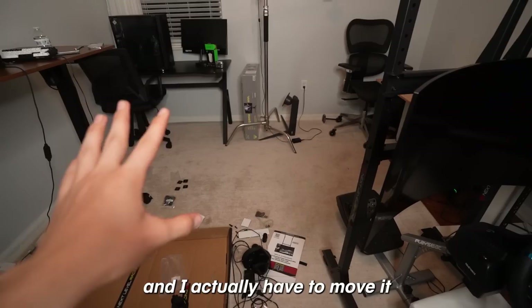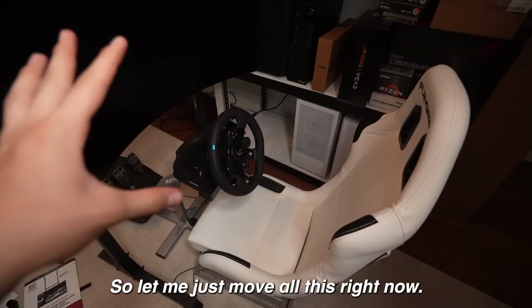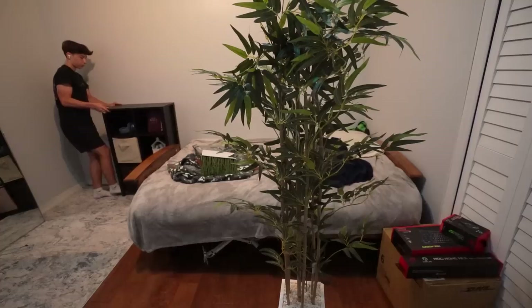You guys have probably noticed how messy this room is, and I actually have to move it out of my studio because I want to keep this — it's so cool — I'm going to move it into my bedroom because this is definitely going to become more of a permanent thing. These wheels down here will help a lot because moving this huge thing would have been so annoying.